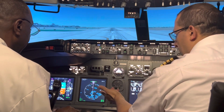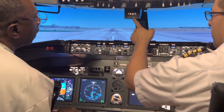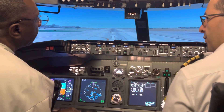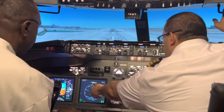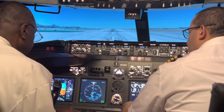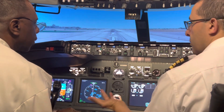The heading indicator is just like a compass — you've got west, north, east, and south, and everything is in degrees. For example, 24 is 240 degrees. Looking here, we're on heading 250. I'll be using this heading bug just to give you some direction so you don't get lost.